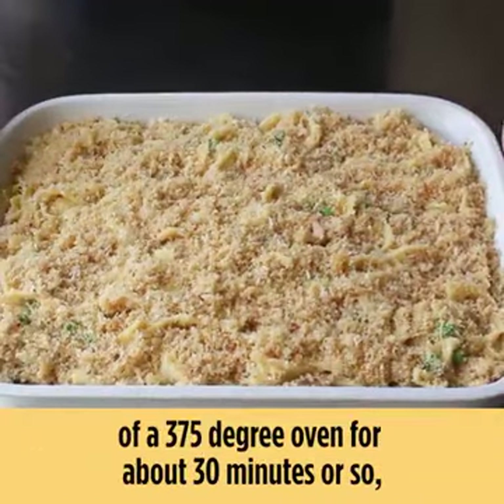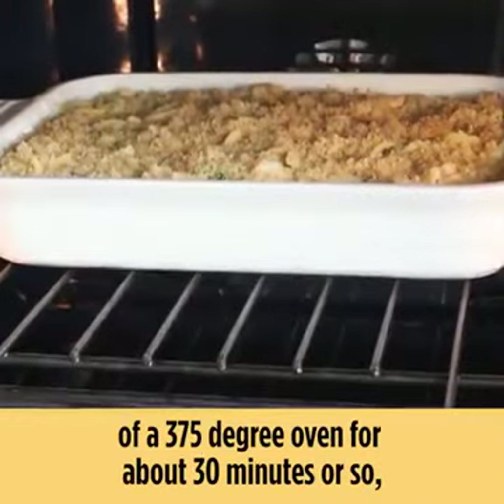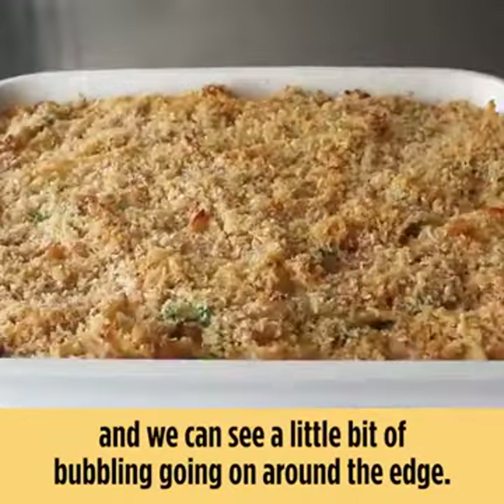Our tuna noodle casserole is now ready to transfer into the center of a 375-degree oven for about 30 minutes or so, or until the top is beautifully golden brown and we can see a little bit of bubbling going on around the edge.